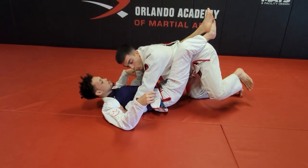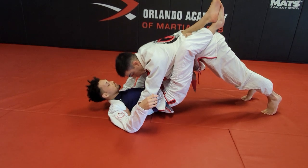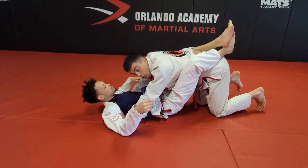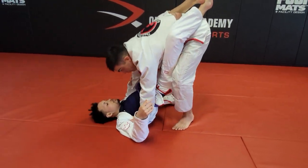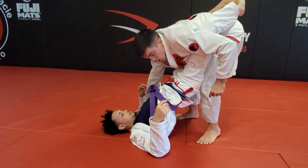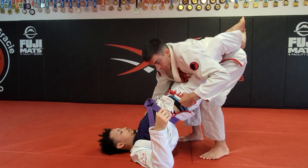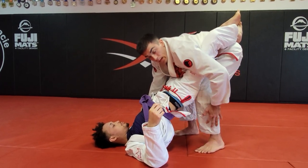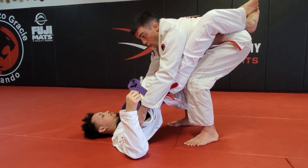You can either step one leg at a time or both. I generally like to take both knees off the mat. Go to your toes, both knees on the mat, and start walking forward — one, two, three, four. Once you're there, start putting your knees on his butt cheeks. Notice how that starts creating torque on his spine.